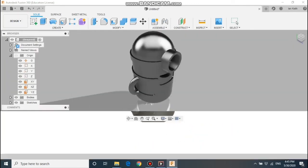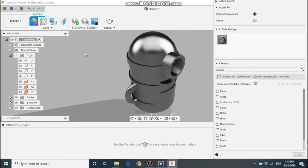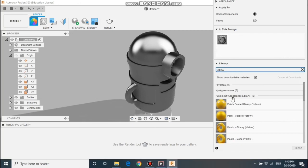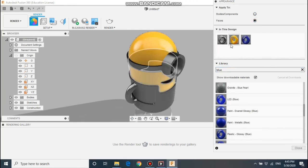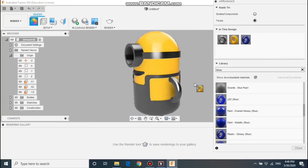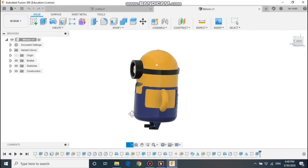Time to add some colours — go to render and click the appearance button. Search for the colours you want and remember to drag it into the top space. When adding colours, make sure you've got faces selected and then just drag and drop them on the faces to colour the individual faces. And there we are — one completed minion.